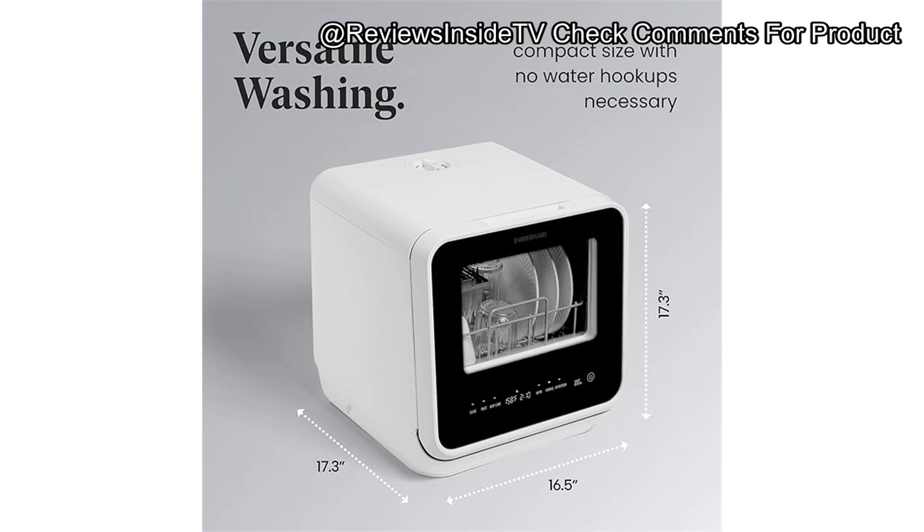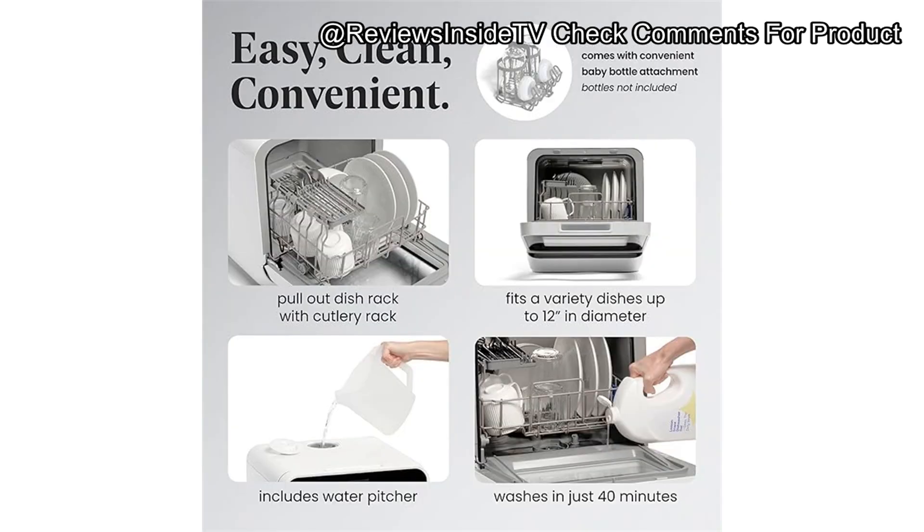I put this dishwasher to the test by cleaning a mix of everyday dishes — plates, bowls, and glassware — and found it to perform admirably. It managed to remove dried-on food with ease, though it did require some attention to placement, as overloading tends to hinder performance. Overall, it handled real-world testing scenarios like daily family meals very well, making it a solid choice for smaller households. If you're enjoying this review, please take a second to like this video, subscribe, and hit the bell icon.